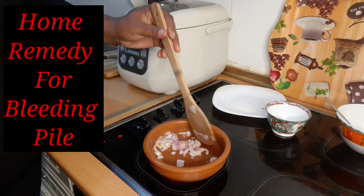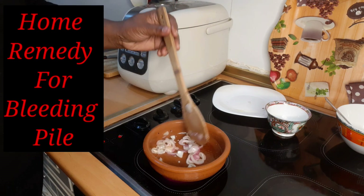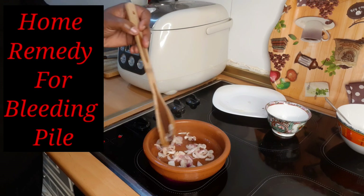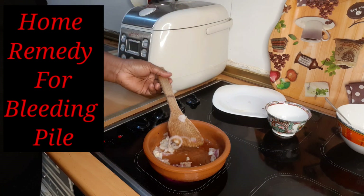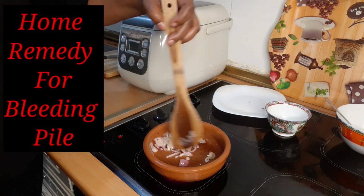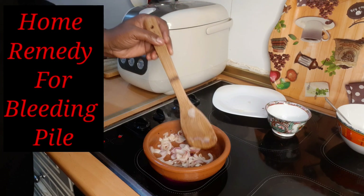Some people will ask: for how long am I supposed to cook the onions and ghee? You can prepare it for about five minutes on very low heat. It is already getting soft — are you guys seeing it? It is getting very very soft. After cooking it for those five minutes, your home remedy is ready.